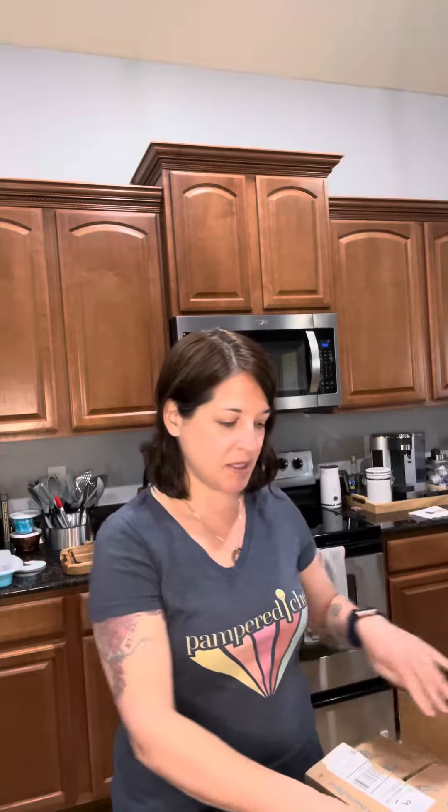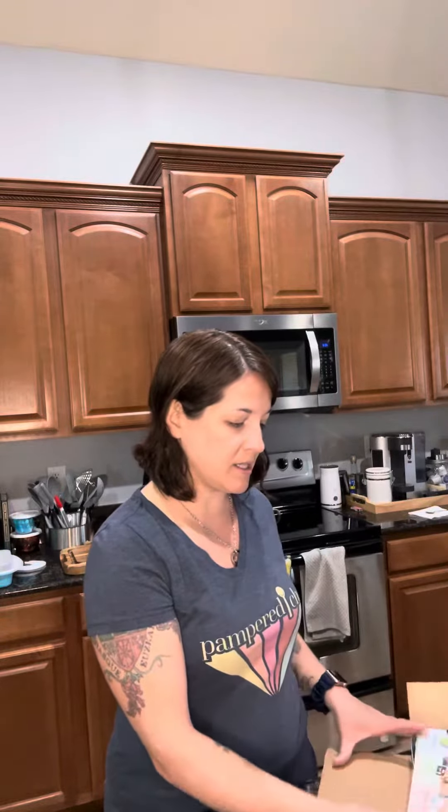Hello, good morning. Happy Tuesday. It's Taste Buds Tuesday. Today we're going to unbox the March delivery. I can't wait to see what's inside — you guys are doing it with me.